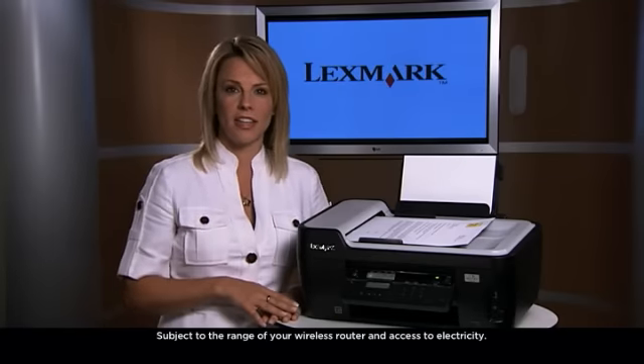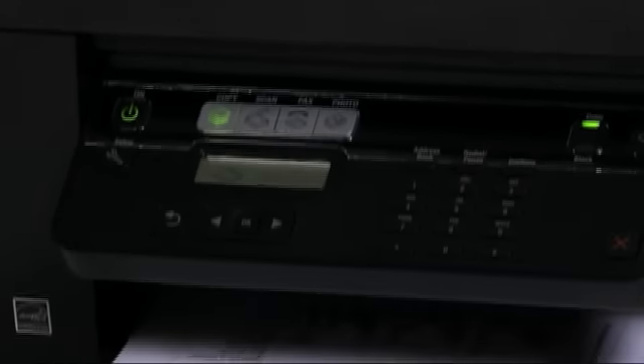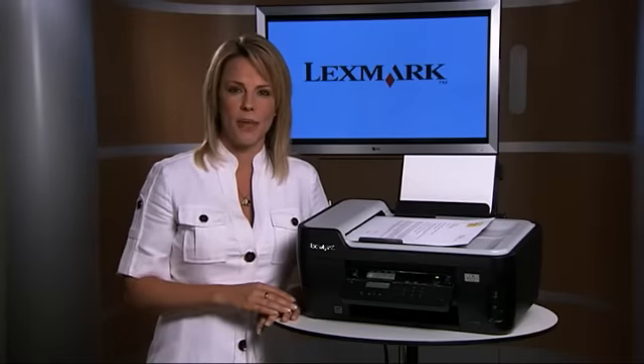The machine is also wireless, so you can use it with your laptop or use it across multiple computers. It also has a 35-page auto-doc feeder, so you can copy, scan, and fax up to 35 pages at one time. It'll even support legal-sized documents as well. That's why the Interpret is really a must-have for the home manager.